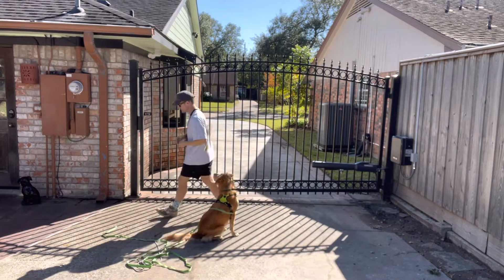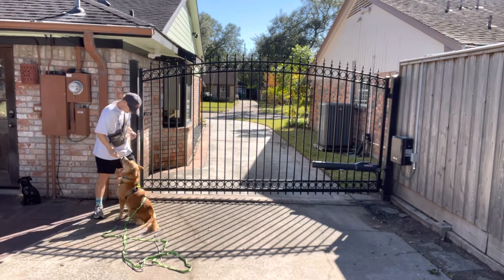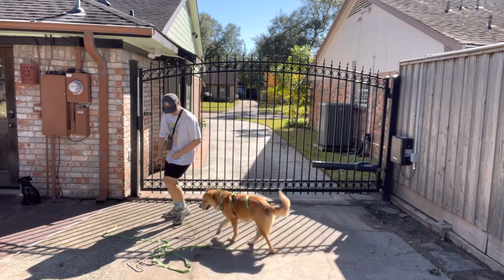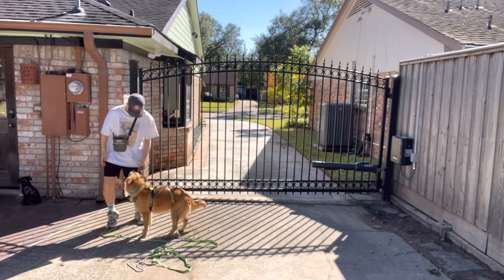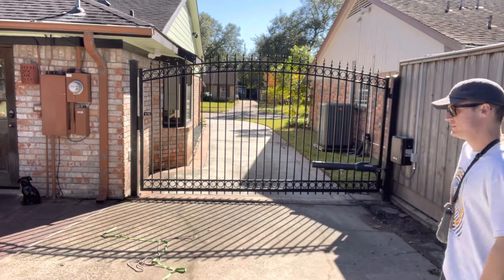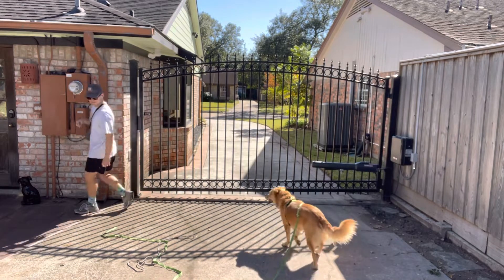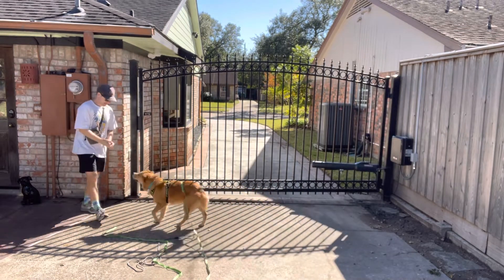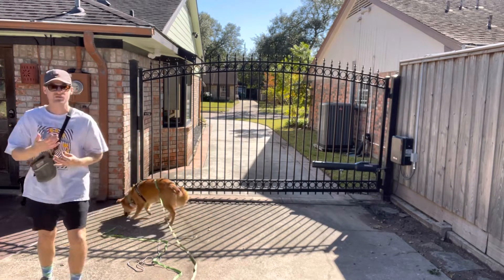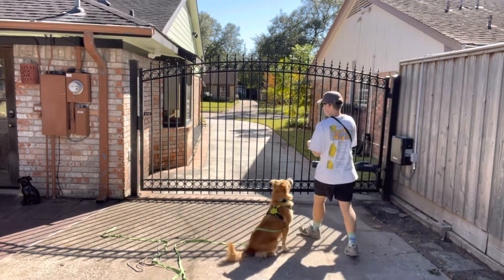So see that touch targeting right there? He wasn't doing that. So moving around, getting him working, getting him used to a few things. It's just upping that level — upping that level of sensitivity, of stimuli.